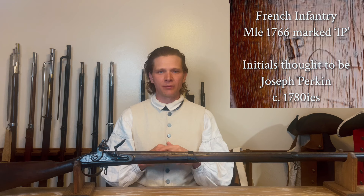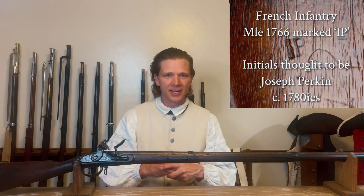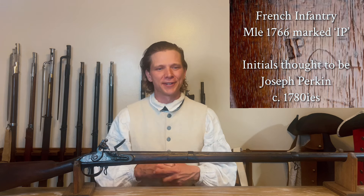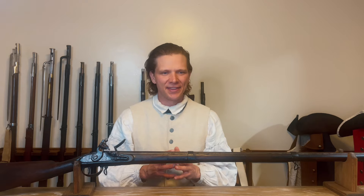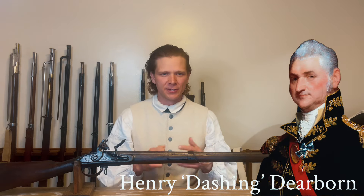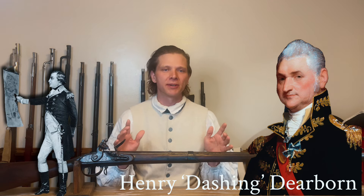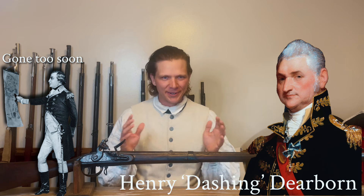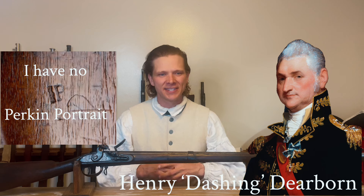So the superintendent of Harper's Ferry at the time was a man named Joseph Perkin. He had actually worked at refinishing and fixing muskets during the American Revolutionary War in Philadelphia. He was the first superintendent of Harper's Ferry. But as we covered, they're not producing muskets, and this has actually made it all the way up to the Secretary of War, Henry Dearborn — who was actually with Arnold at Quebec and Montgomery. Henry Dearborn writes a letter to Joseph Perkins in May of 1806.